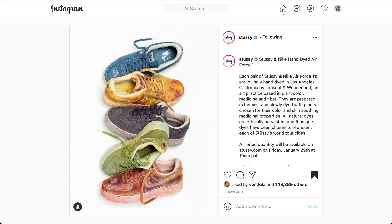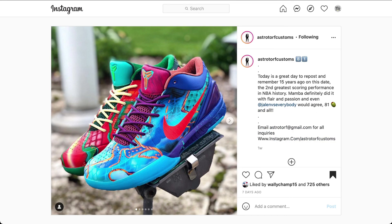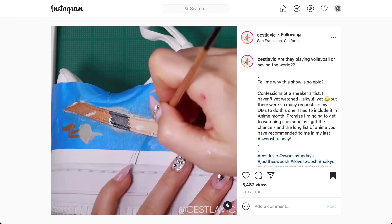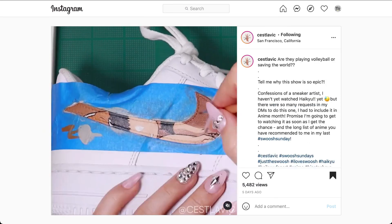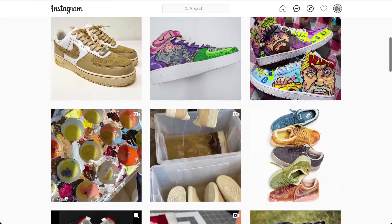That's it for this video. Please hit that like and subscribe button to help out the channel. Comment below and let us know if the bonus content was helpful or which one of these custom kicks is your favorite. We'd love to hear from you. Thank you for watching and see you in our next video from Wall of Hype.